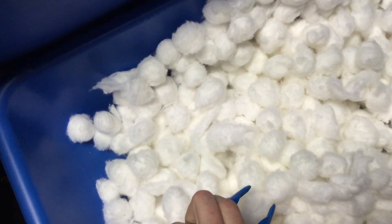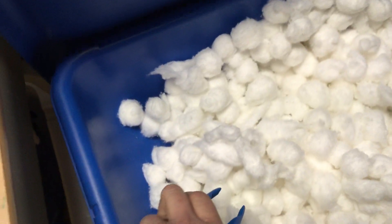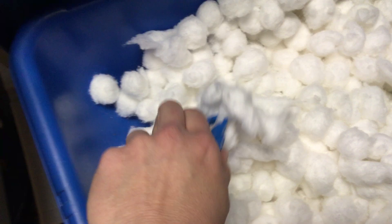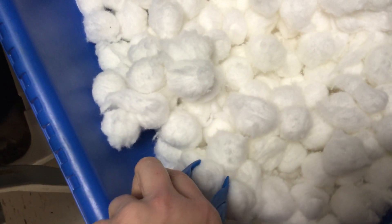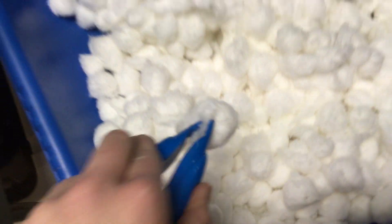Then you will grab your snowballs and see how many you can put in the basket by the time the timer runs out. You can't grab a big clump all at once — you have to get one snowball at a time and put it in the basket, and do that until the timer runs out.